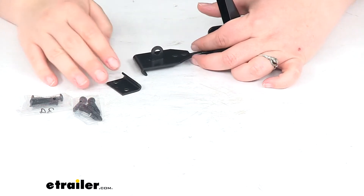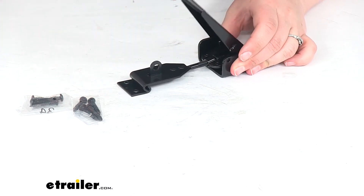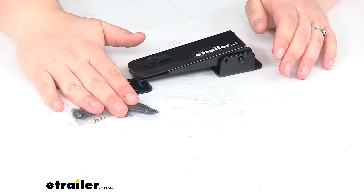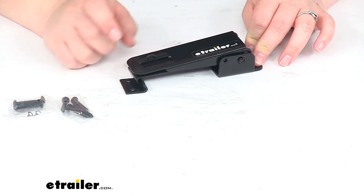We'll get this piece that acts as the little claw. It's going to go into our catch, and that's going to cinch everything closed and bring it all together. It comes with the hardware to get this installed — two screws to put on the little catch and four screws to put on the latch.